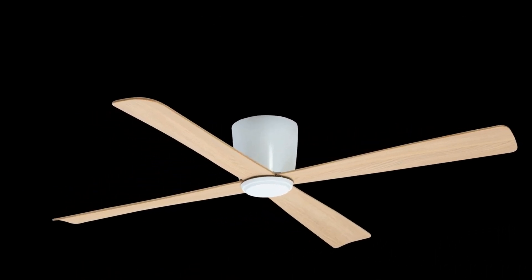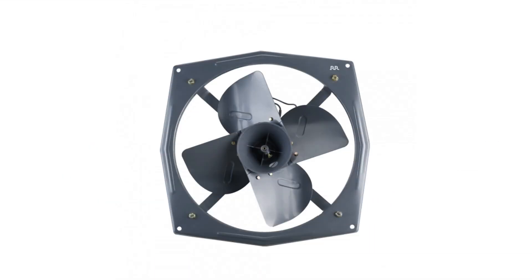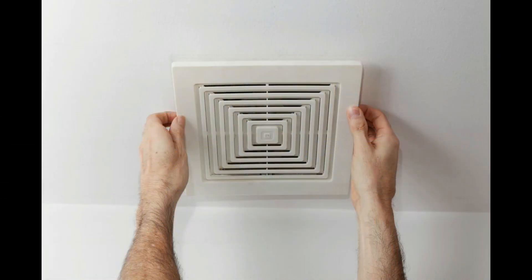Next, for the kitchen and bathroom, use an exhaust fan. An exhaust fan is one of the effective methods.